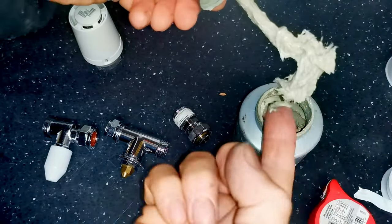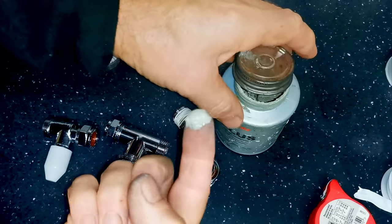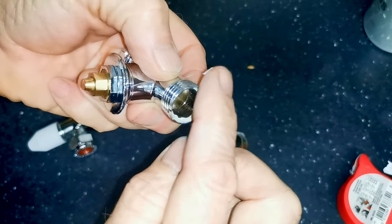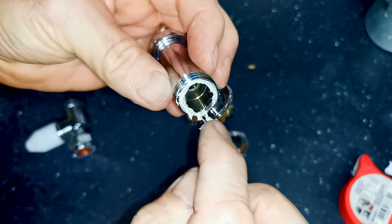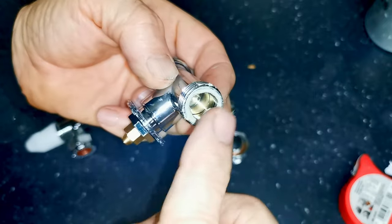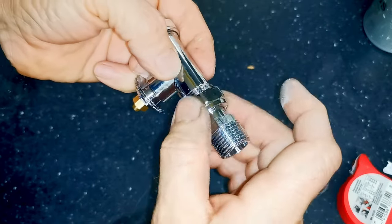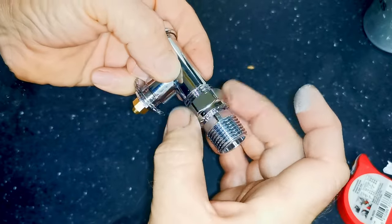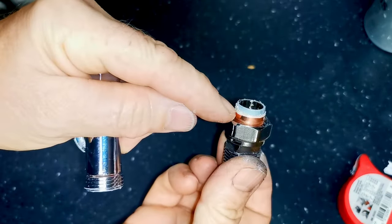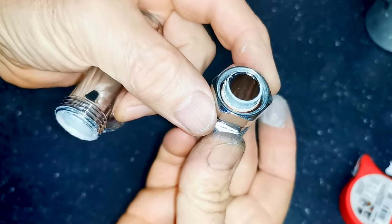You can use any type of joining compound for sealing compression fittings. I use Jet Lube because it's suitable for gas and for drinking water. All you need to do is get a little bit on your finger and wipe it around the inside edge of the radiator valve — just a nice covering on that inside edge where the olive pushes up against the seating. You don't need to go crazy with it. When you push it together and do the nut up, that pushes the olive against the seating. When I undo it, you can see a nice covering all the way over the touching surface of the olive, and nothing has gone down inside the radiator valve — so that would make a really good joint.